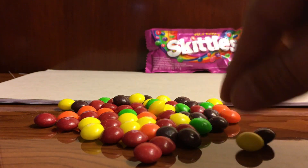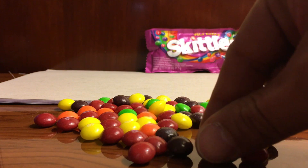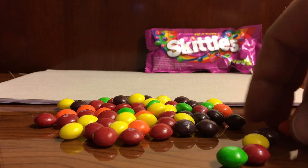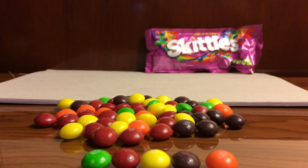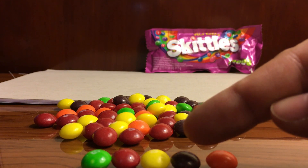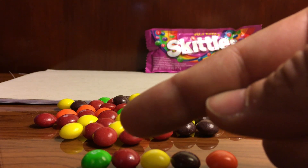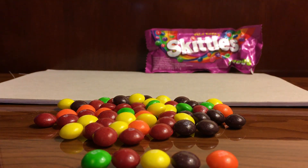One, two, three, four — actually five different colors, I apologize. So let me count these out: orange, brown, yellow, red, and green.